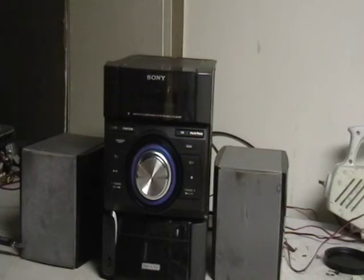Hey guys, it's Mike the Scrapper. I have here one of those little portable radios that you see everywhere. Now I want to show you what's in it.